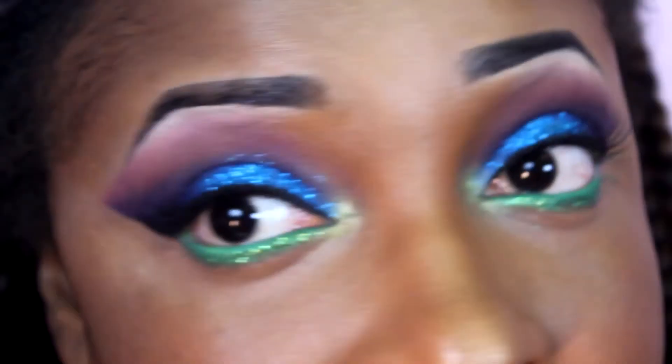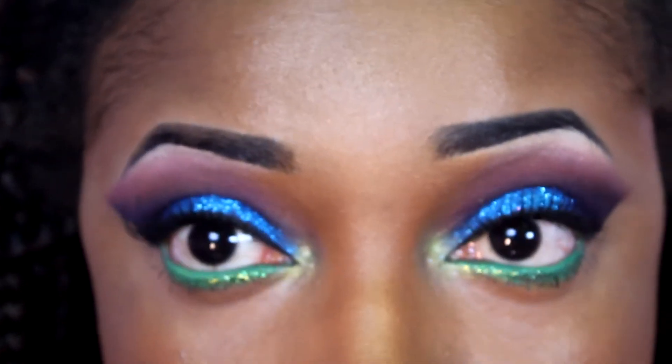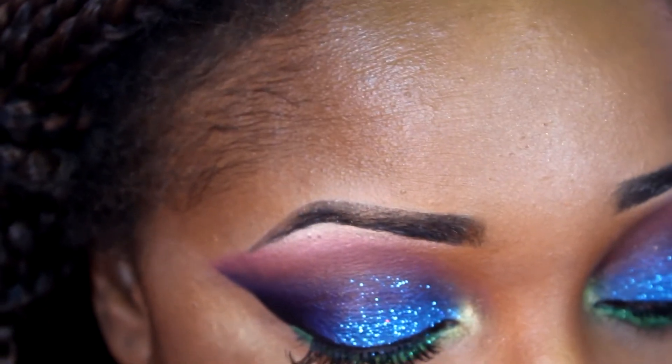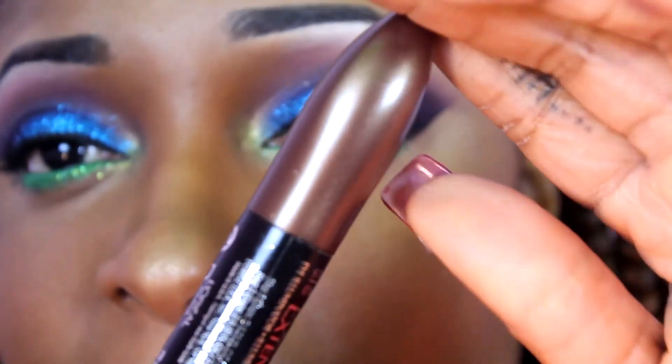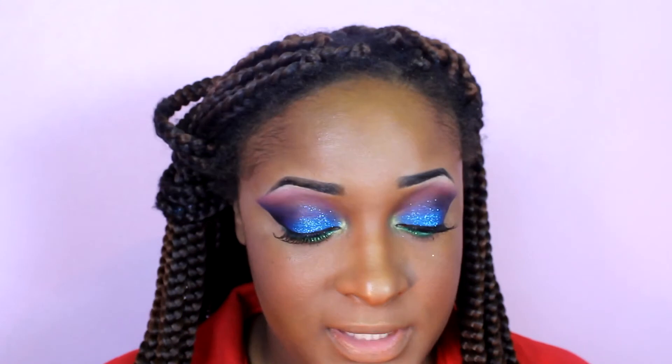Okay guys, these are the eyes — the eyes are actually complete. All I did was apply my mascara, which I didn't show you. The mascara I used is by L'Oreal; it's the double-sided one. I didn't use the illuminator — I just used the black. Now I'm going to move on to the lips.